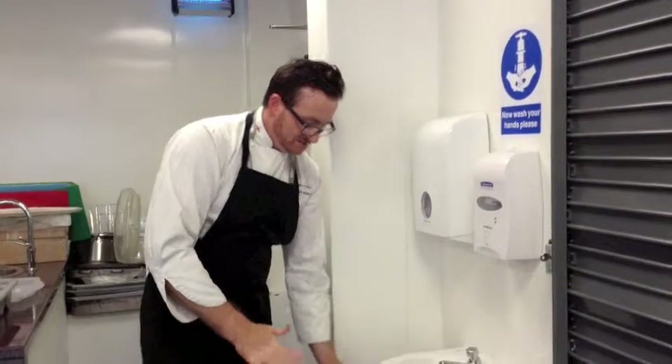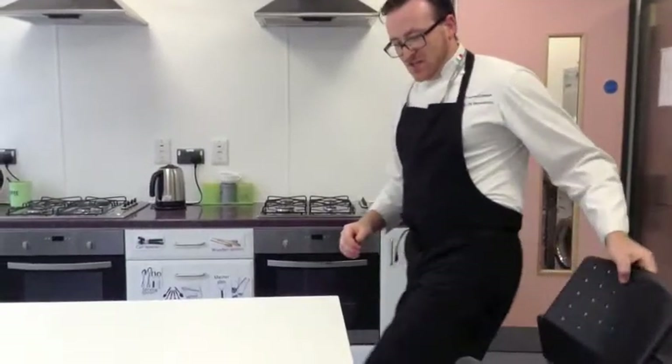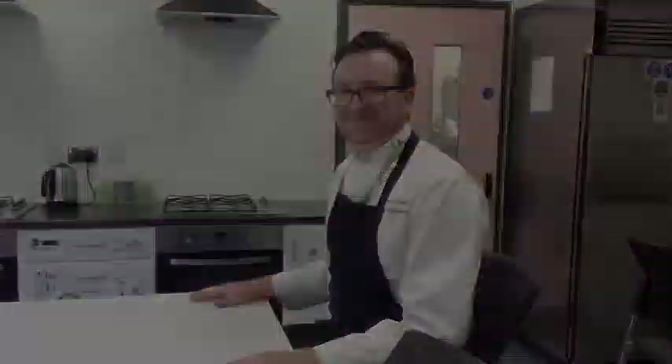Okay, when you've done that, come around the table, take a seat, and wait for instructions.